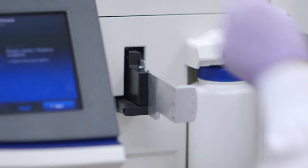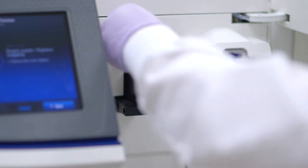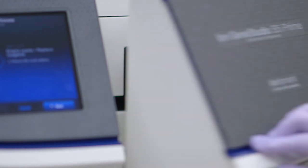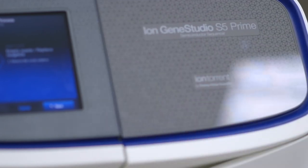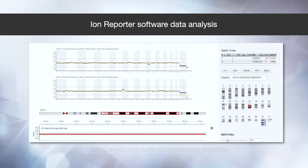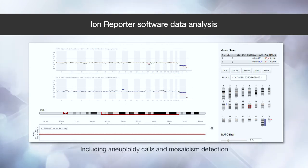Once initialization is complete, you take the previous chip out of the sequencer, load the new chip with your PGS samples hot off the ION-Chef, shut the door, and now we are ready to start sequencing. And once the run is completed, data analysis can be automatically started with ION-Reporter software for results interpretation, including aneuploidy calls and mosaicism detection.